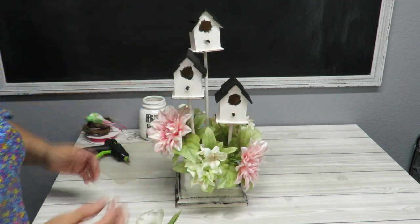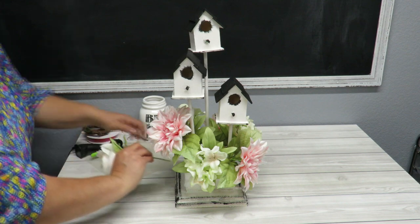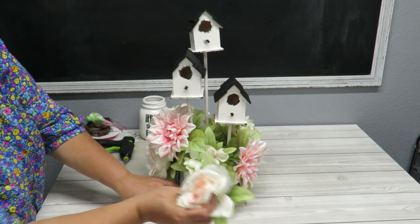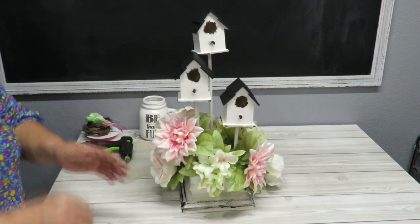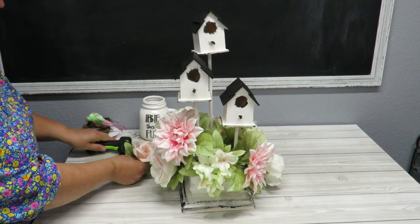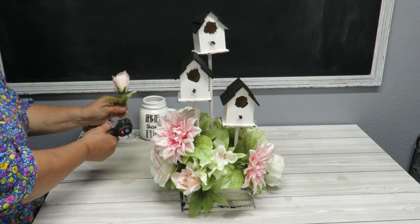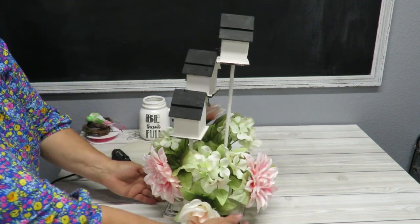I've got this nice big rose — I'm going to put it coming off the side and then put one on the other side. These are the only two large roses like this. Basically what I'm doing is filling in the areas and then I'll fill in with greenery wherever I can see the styrofoam. I'll take one in close here and then do the same on the back. Let me turn it around so you can see what that's looking like.